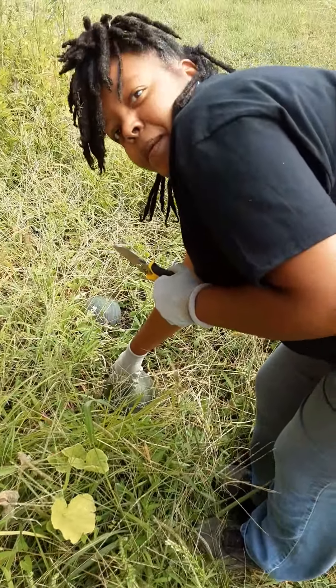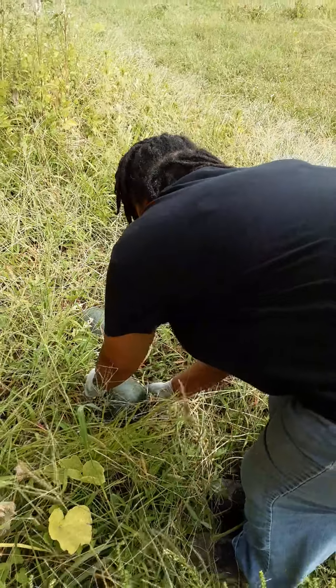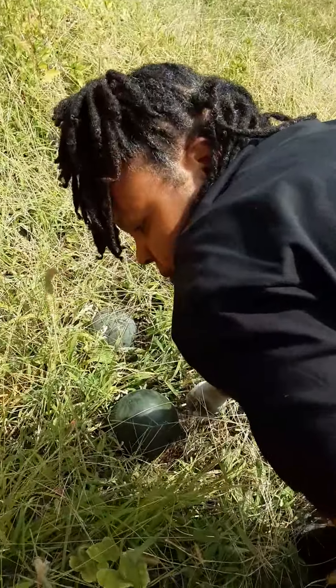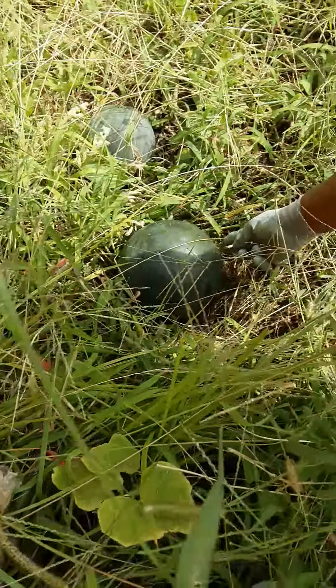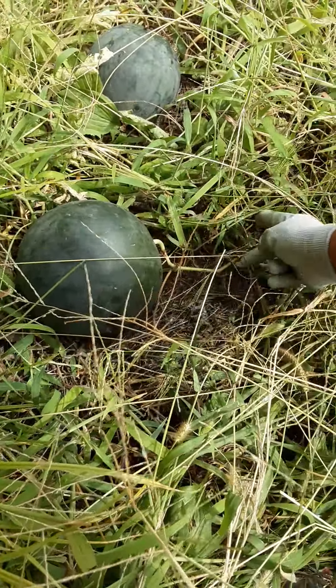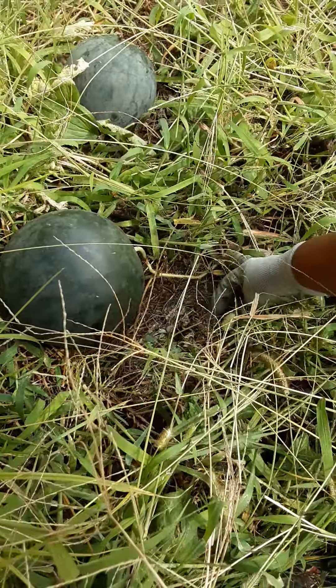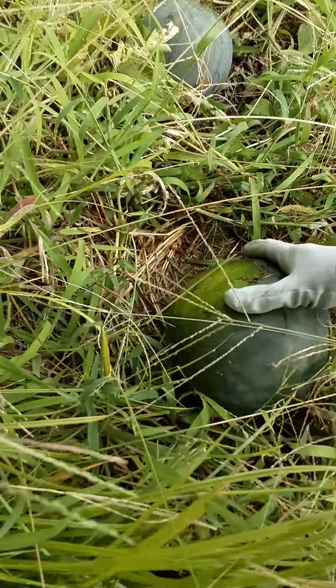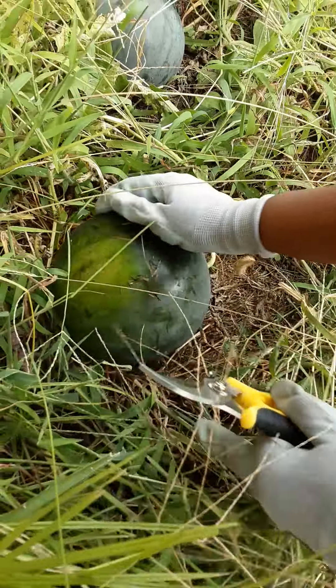Can you see it pretty good? The tendril on here is dried. The leaf has died — that's the closest to it — as well as this little spot on the back right here.